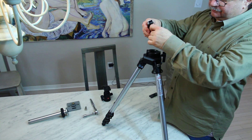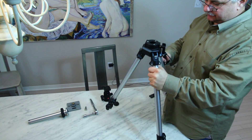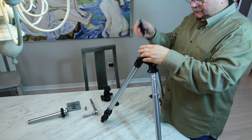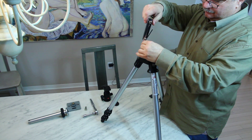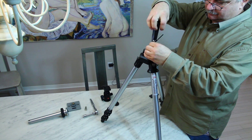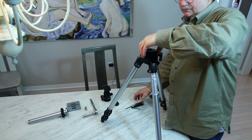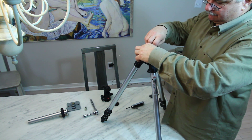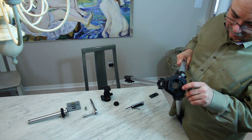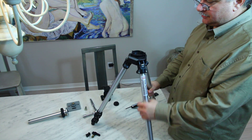Next step is to remove the top plate. These are four millimeter hex heads. Once you remove the top plate, you can see the center column lock is here. You just pull that out. Now you've got an opening.